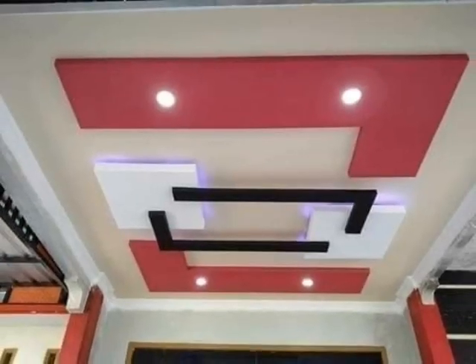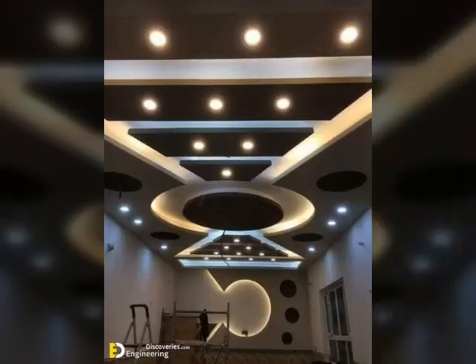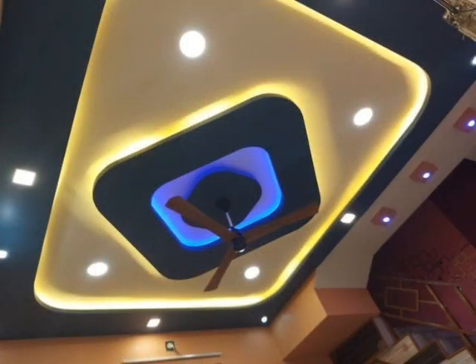Friends, I have prepared a very beautiful video for you — ceiling design ideas. I hope friends that you will like my video for ceiling design ideas.